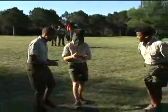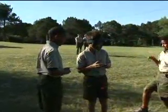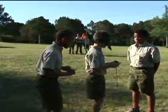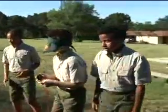Then 10 yards due south, 180 degrees, and finally 10 yards due west, 270 degrees. If it's done perfectly, he should end up exactly on the mark where he started, having made a 10-yard by 10-yard square.